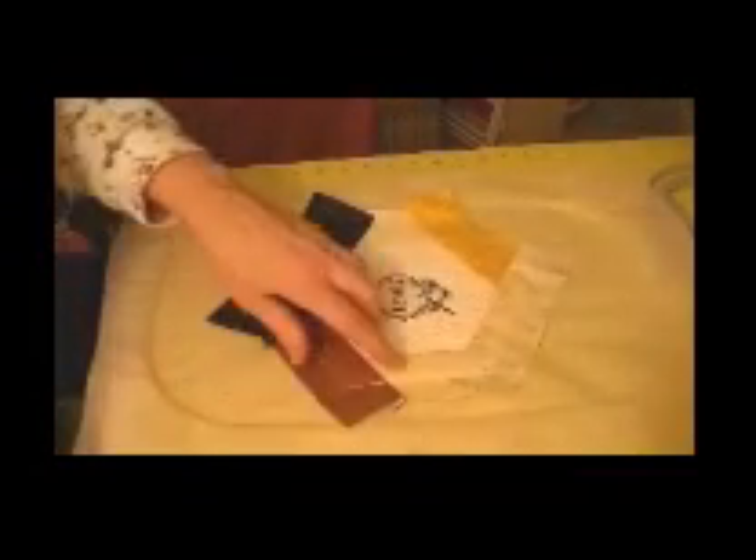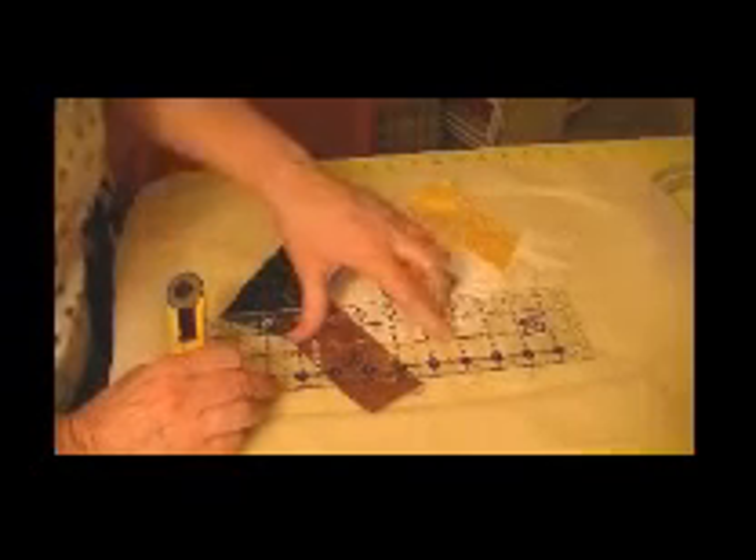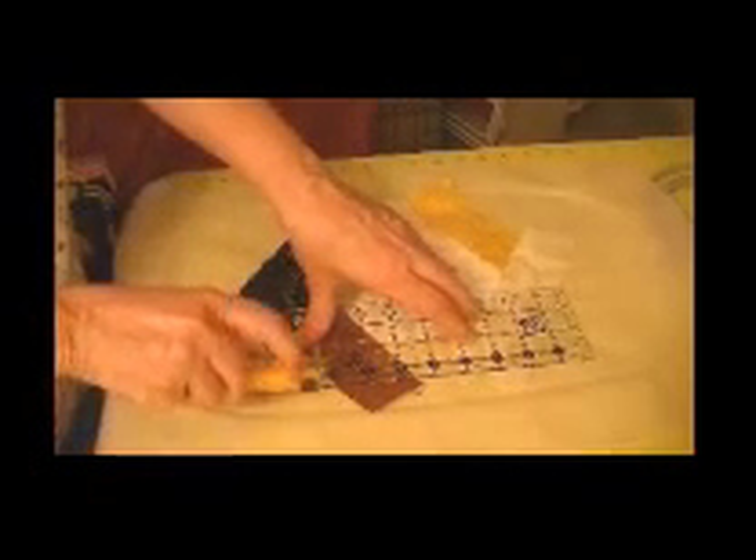I've finished my block. I'm going to pop it out of the hoop and trim it. I'm using this Creative Grids ruler — I really like it because it has non-skid on the back. On the white side a line is an inch, and on the dark side the black line is a half inch. I'm going to put that line on these lines going all around the outside and trim to a half inch.